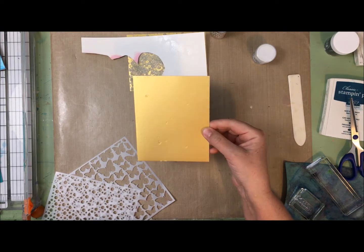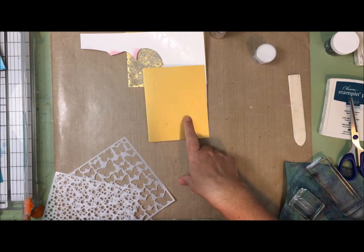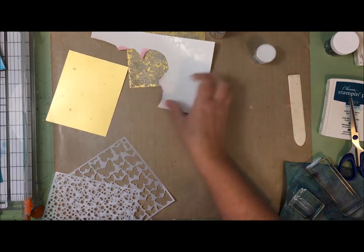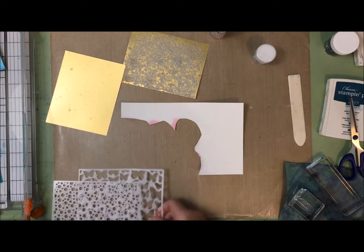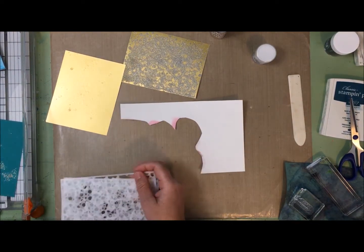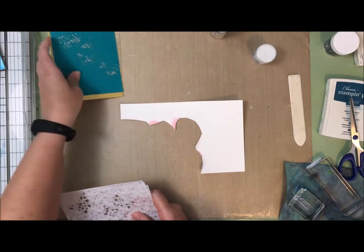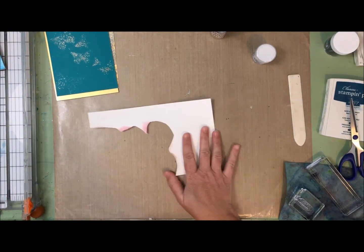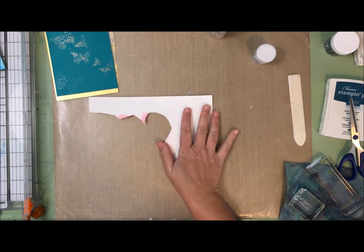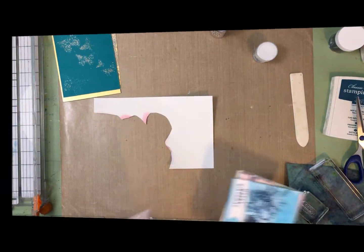I might die cut it or use embossing folders - not too sure what I'm going to do with that yet. For today I thought I would just make one quick card, because I kind of missed my card yesterday. I'll put these things away and be right back.